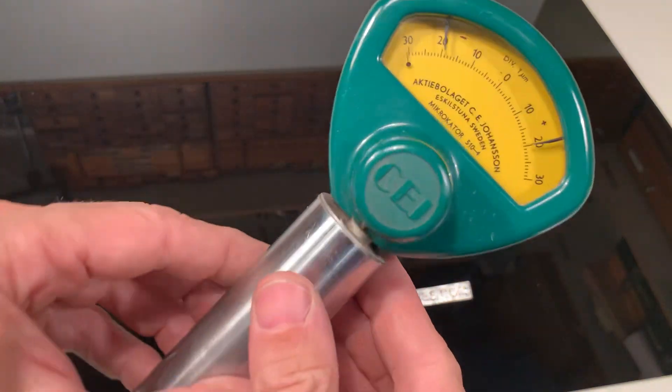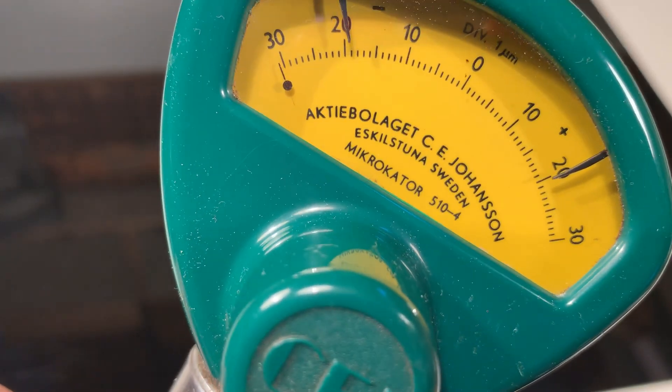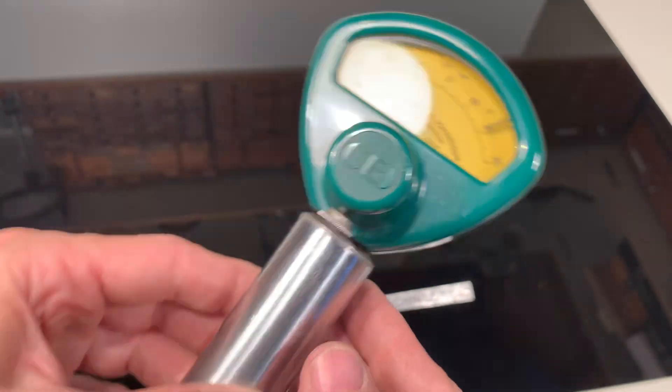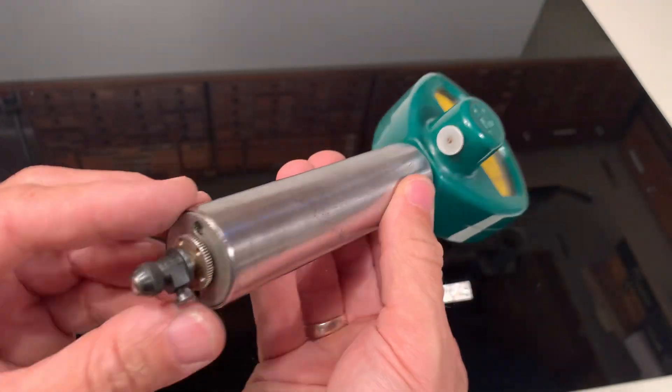Hello, here I have a CE Johansson Comparator and a microcator. This is model 510 band 4, with a shank of 30 millimeters and a hard point.